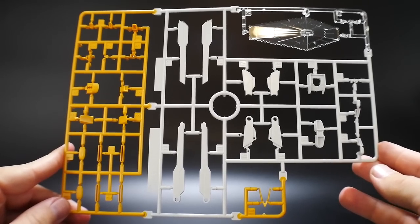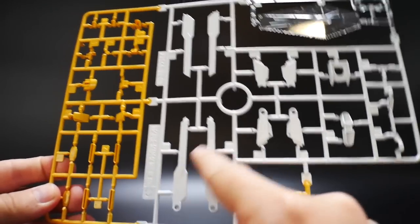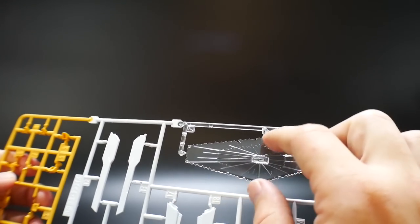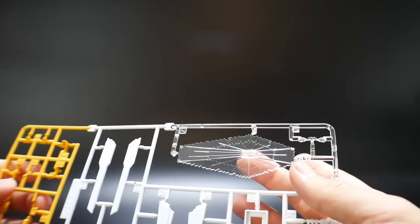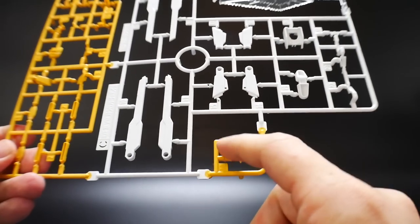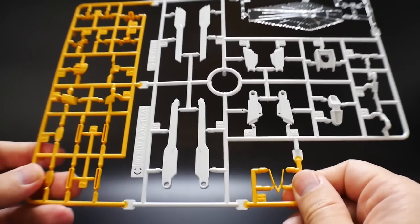Next is Runner C, which once again is going to be the Strike Freedom. You've got a lot of yellow over here, some white in this area, and a clear piece for a nice little beam shield, which might be used for the kit, but we'll definitely see. And you have a little V-fin, which I don't think is going to be used at all, so don't really have to worry about that.